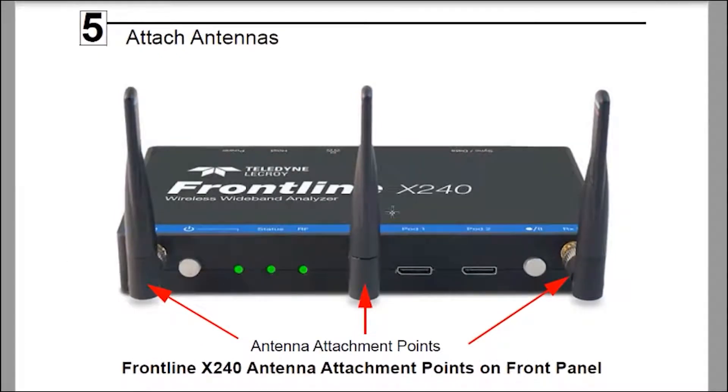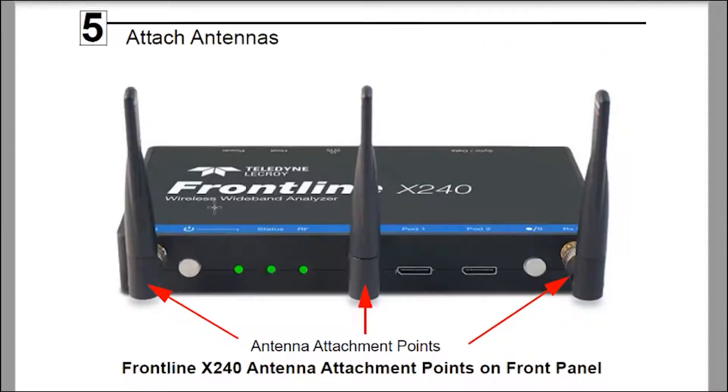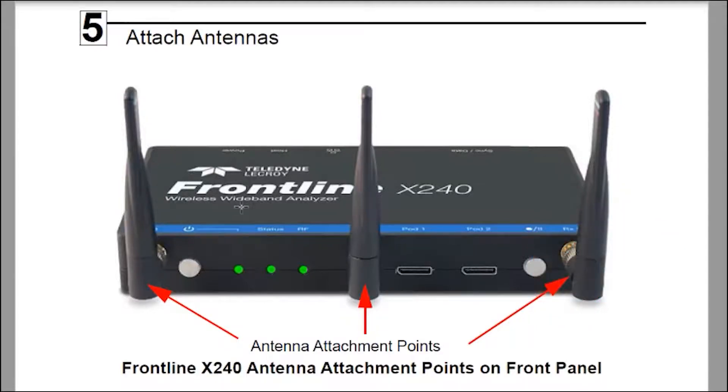You have a small format box with three antennas. It can capture Bluetooth BR-EDR classic, low energy, or 802.11 ABGN and AC if you have a license for that. We also support 802.15.4, otherwise known as ZigBee, if you have a license for that as well.